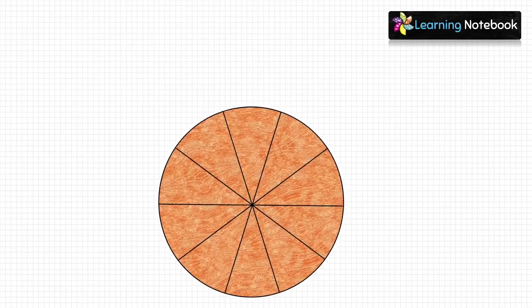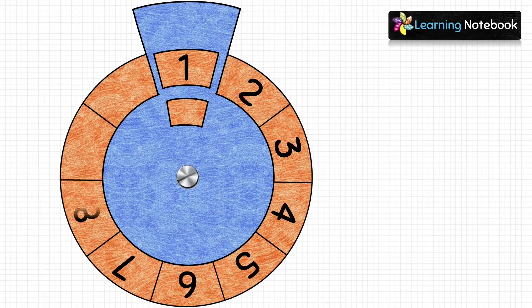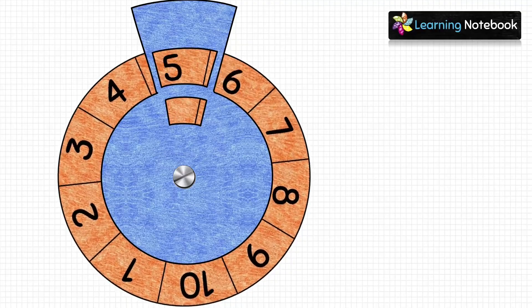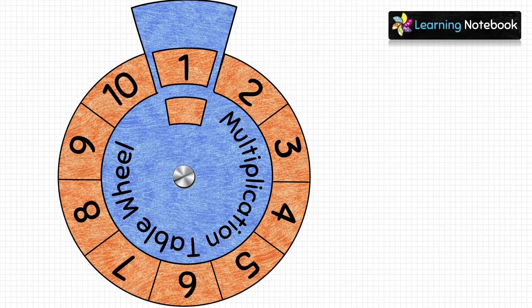Now take the orange circle and handle, then join them with the help of a nut and bolt. Next, write numbers 1 to 10 on the orange circle. Now let's make a multiplication table wheel of 7. Write '7 ×' and '=' on the handle as shown here. Then in the small window, write 7.